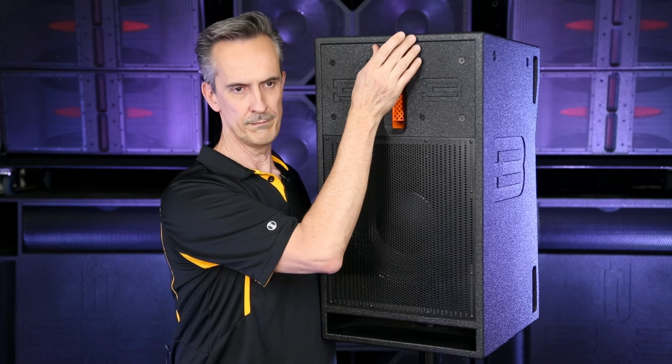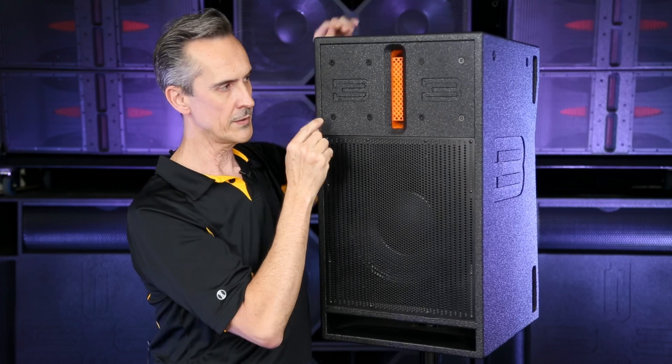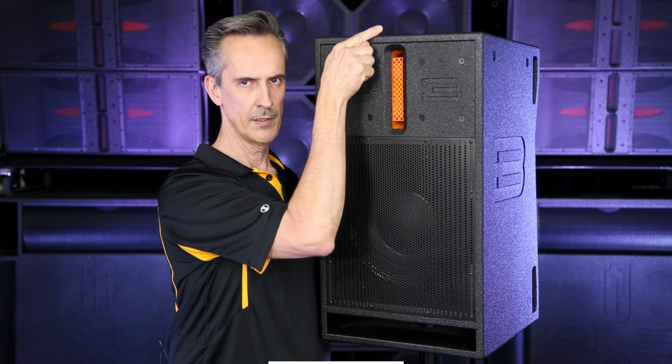It is a horn in effect with a compression driver on the back, and it has a long or tall aspect ratio — narrow horizontally, long vertically.